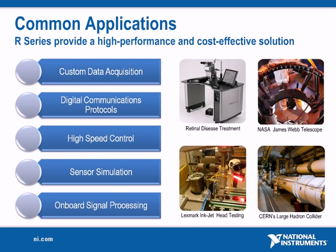Being both high-performance and cost-effective, NI R series multifunction RIO devices have been successful in a variety of applications and industries. R series devices have been used in applications including CERN's Large Hadron Collider, precise laser control in medical devices, testing of NASA's James Webb Telescope, and production tests of Lexmark inkjet heads.